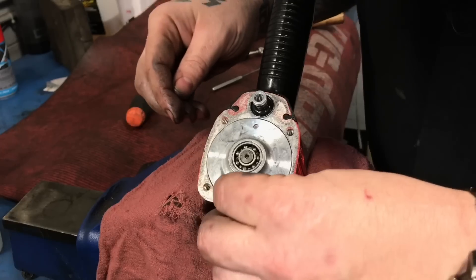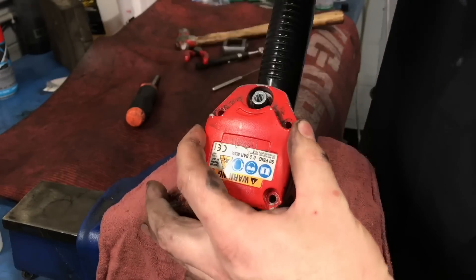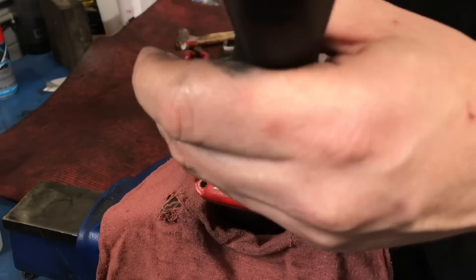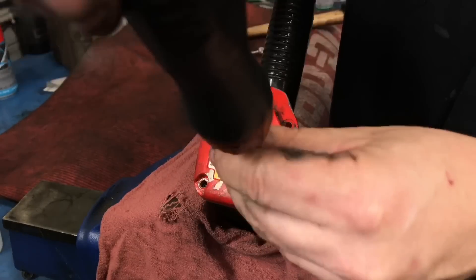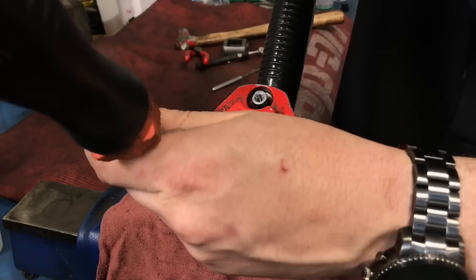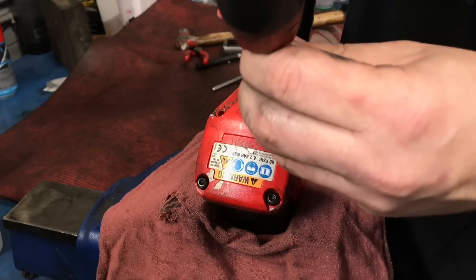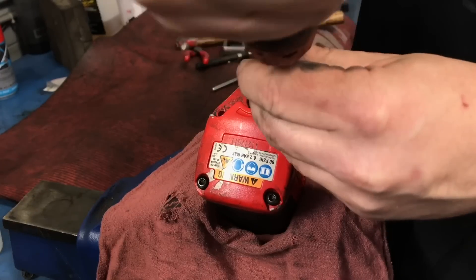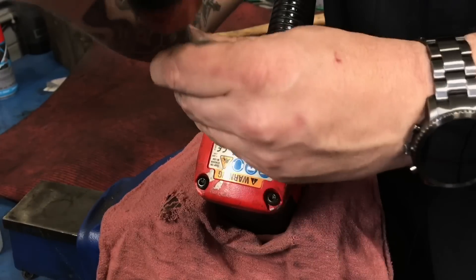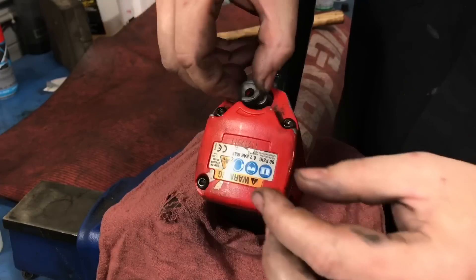A little bit of a tappy tappy tap to seat everything. Using my trusty torque wrench - click. Yeah, there's a torque pattern for this. Click - it only goes on one way.